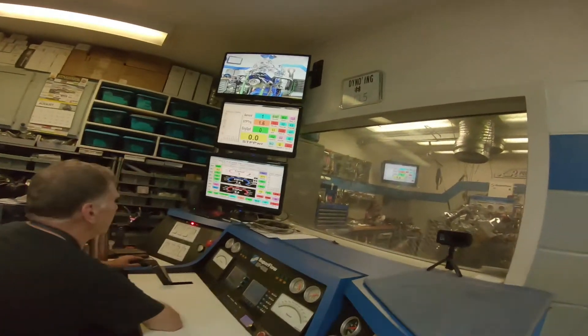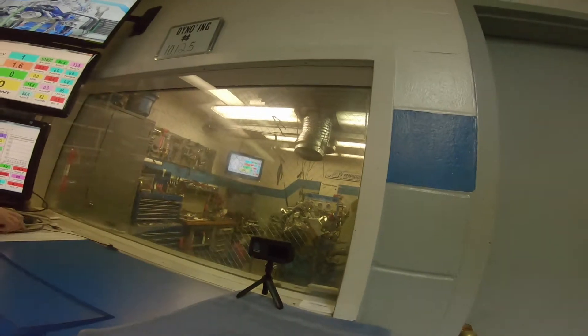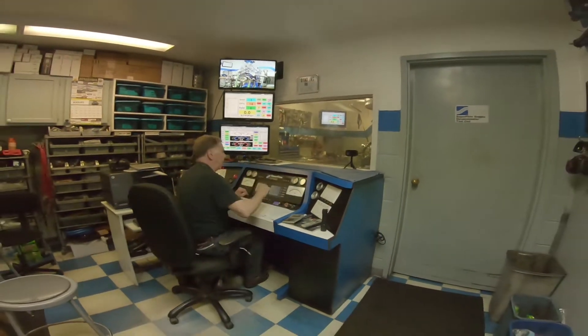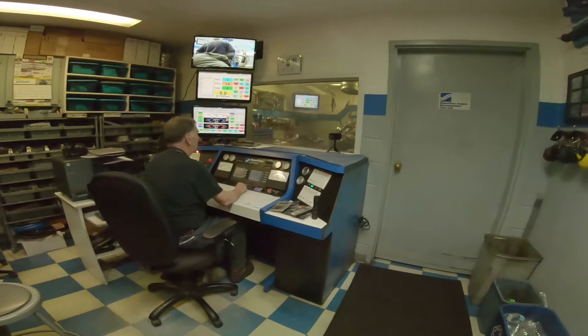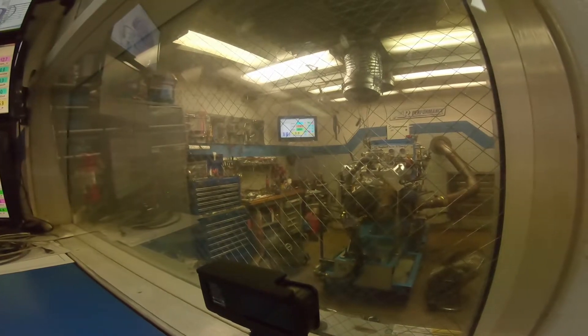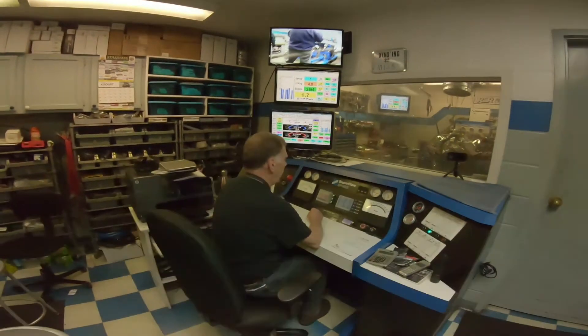If you've got the distributor in the right notch and the compression stroke on number one, the motor will start in exactly one second. If you've got the distributor 180 off, it'll go poof, bang, and flames will come out of the car. I don't think we have 180 off. Good job, John.